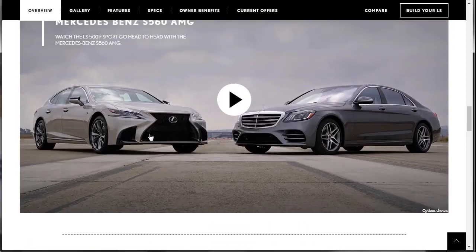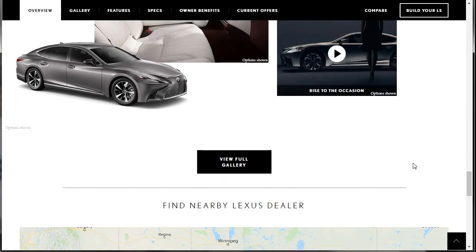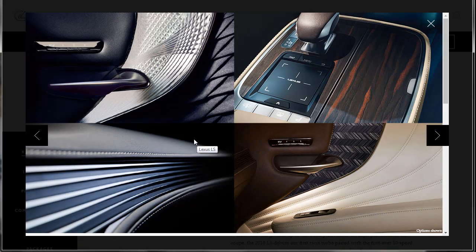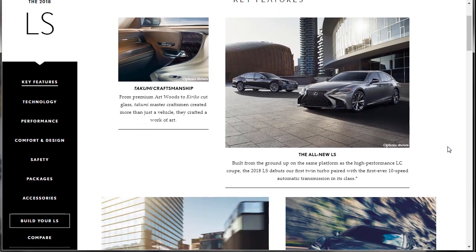Here's how you know they're very confident about their car — they would not be showing their top competitor on the homepage if they weren't sure this car was better at every metric that matters to buyers. Let's go to features. The craftsmanship is gorgeous — the veneers, the design is very nice. It's definitely out of their comfort zone. I'm not going to read everything on this page. If there's something you want to read and I'm not doing it, pause the video and read through it.